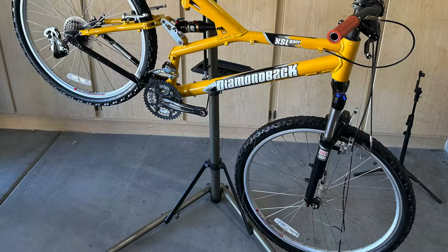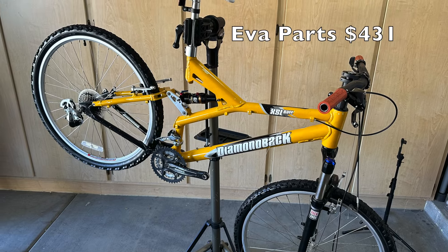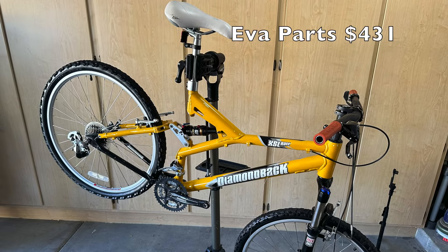I already had handlebars, stem, and front shock pedals, so all in all I thought buying the EVA was a good deal.